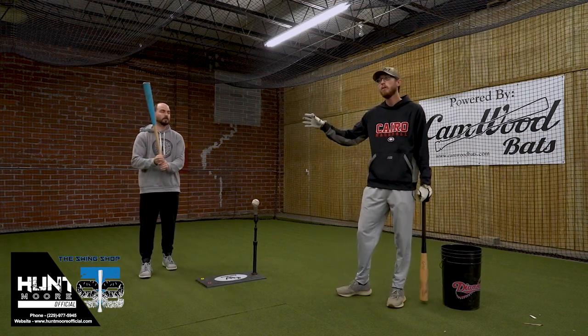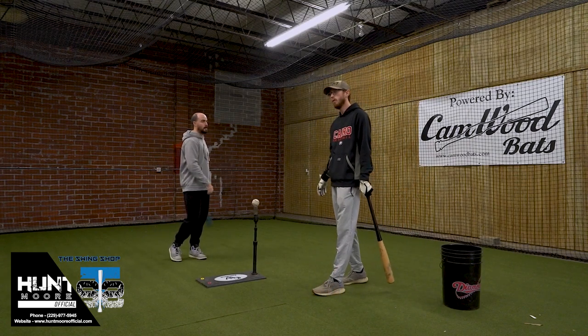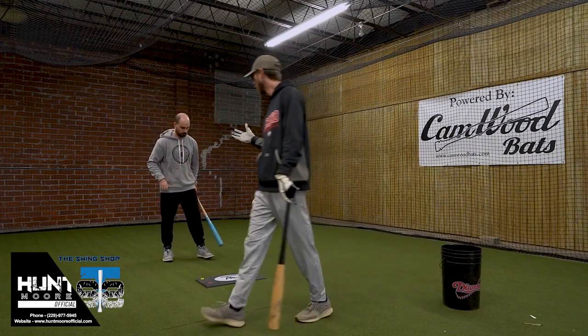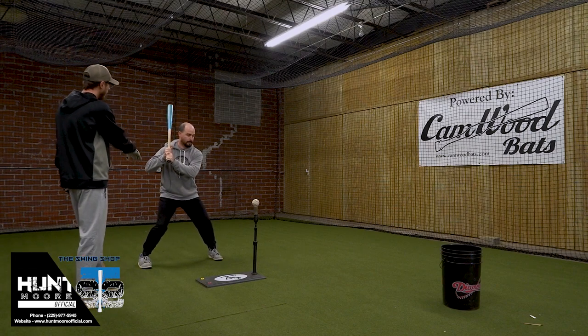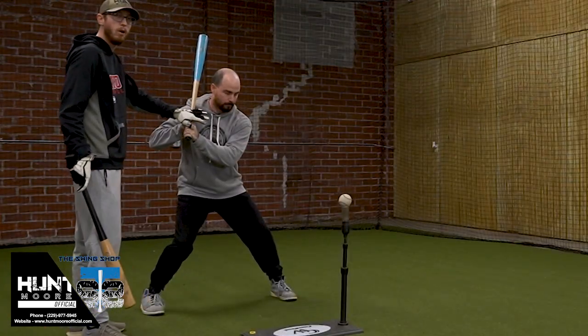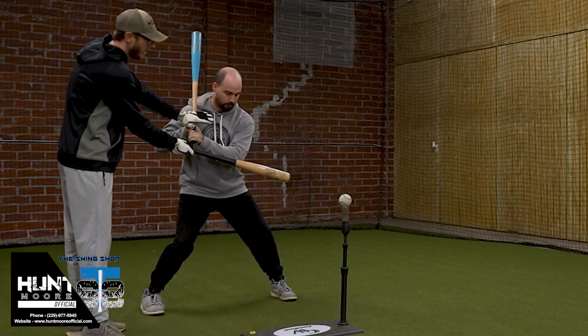I'm going to let Brian take a few swings here and I'm going to point out some things I was seeing with this one player. His swing is not bad — nothing is really wrong with it. We've just got to make sure we pay attention to a few things. The first thing I'm going to point out is how Brian loads here. When he loads, notice that his upper body really doesn't move at all. This has to stay put. His line has to stay put.